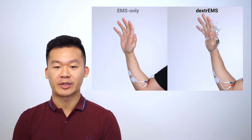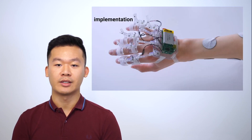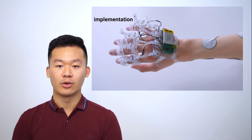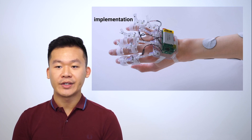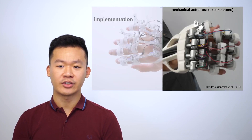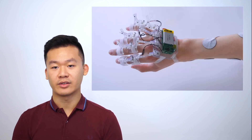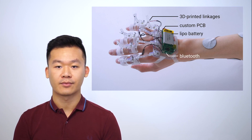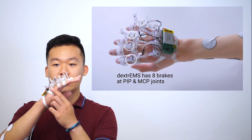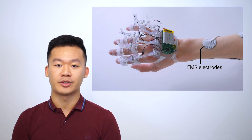Now let's see both implementations side by side one more time. We implemented Dextrems as a wearable device combining EMS with a brake exoskeleton, utilizing the precision of an exoskeleton with EMS as a low-profile lightweight actuator. The whole exoskeleton weighs in at 68 grams including the battery, which is significantly lighter than traditional exoskeletons — such as one weighing close to one kilo, excluding the battery. Our design includes 3D printed linkages, a custom PCB, a LiPo battery, Bluetooth, and 8 mechanical brakes: 4 at the PIP joints and 4 at the MCP joints. Electrodes are placed on the forearms and connected to a muscle stimulator.